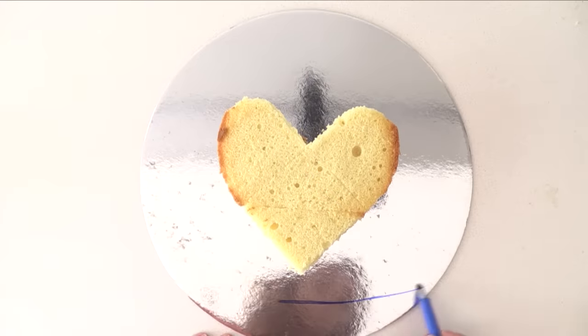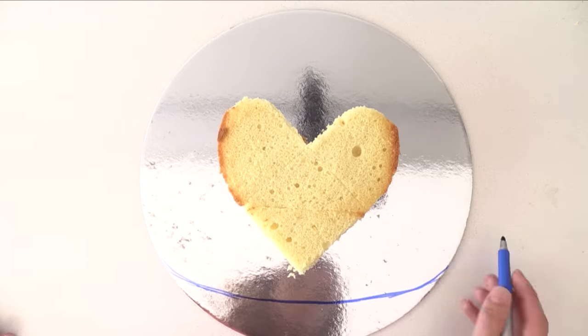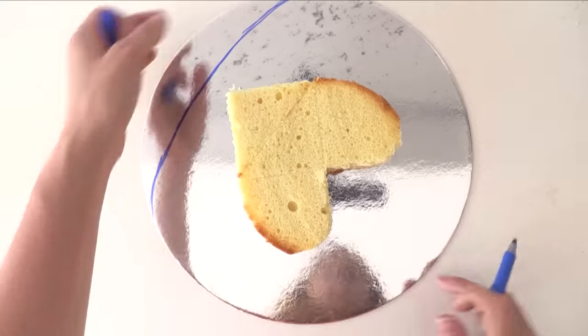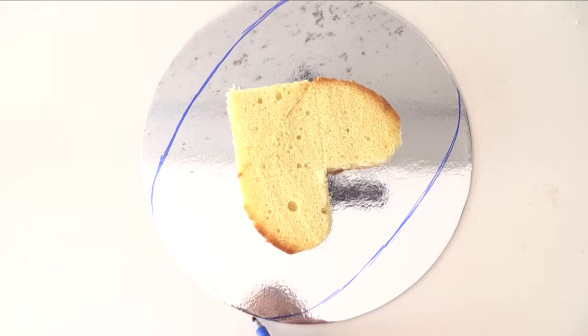Place one of the hearts onto a round cake board and sketch out an oval shape — we are going to decorate it to make it look similar to the platter that is in the clip. If you can find one of those platters you can just use that, but using a cake board makes it easy.